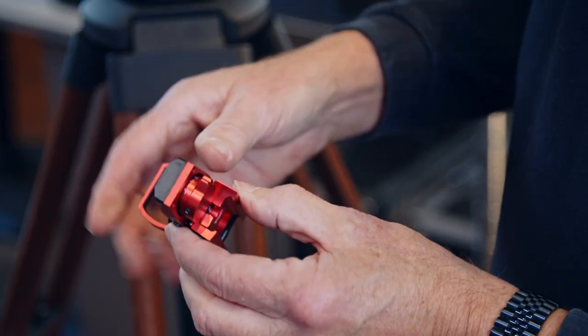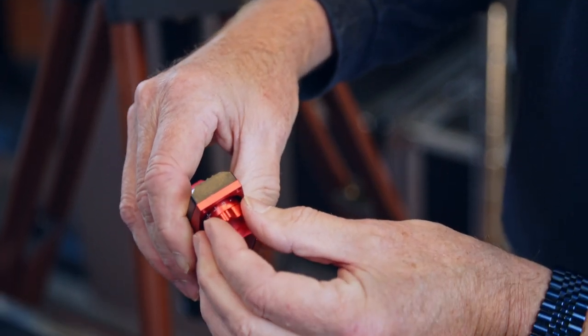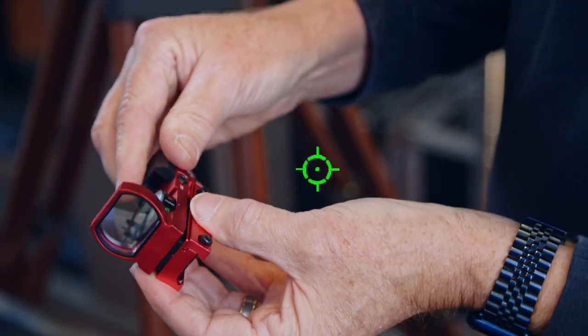The reticle pattern is selectable from the back. We've got a simple dot, a dot with a circle, a plus sign, and then a combination of the plus sign and the circle.